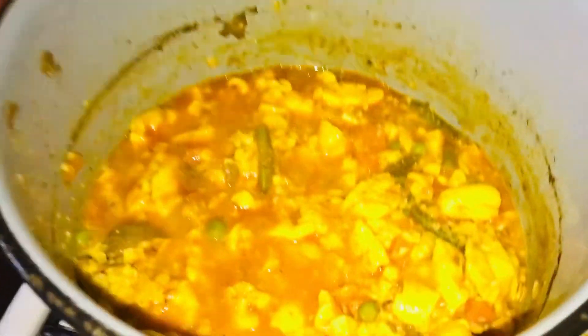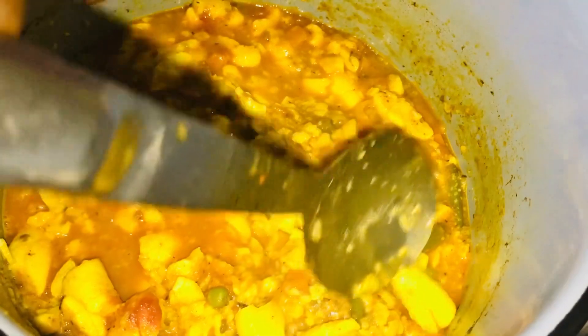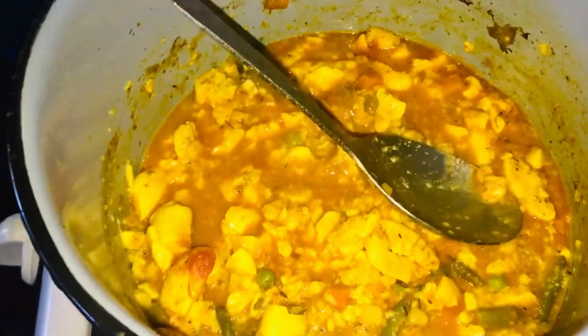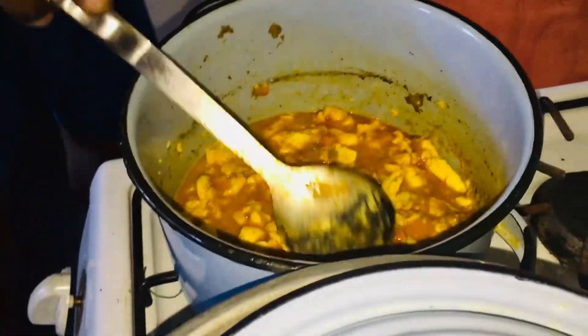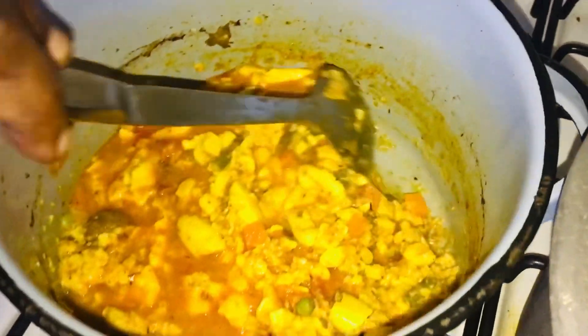It's gonna be awesome guys! It's finished — it's nice and cooked and soft. Let me show you how soft it is now. It's nice and soft.